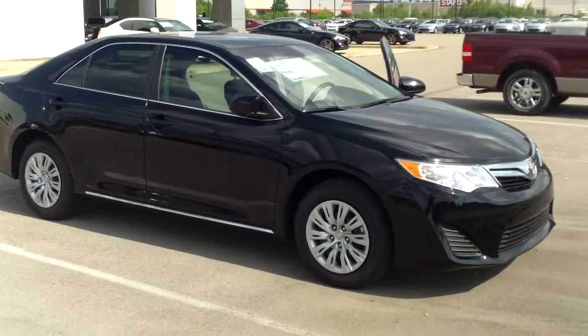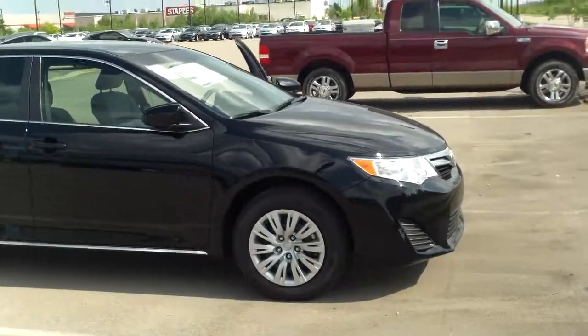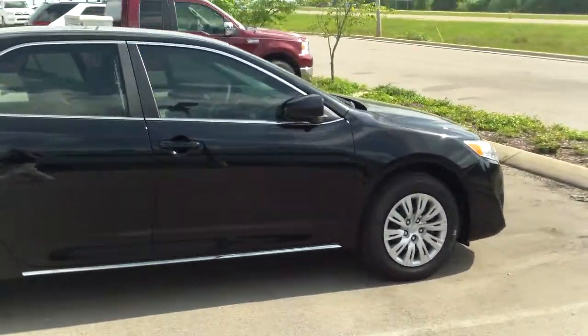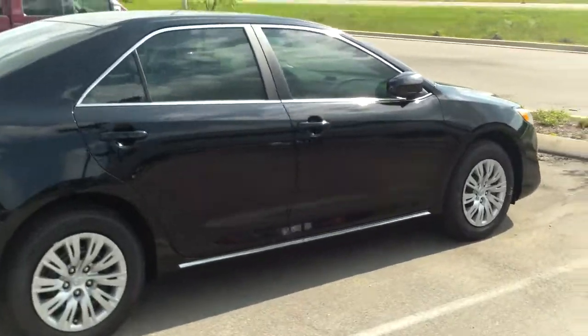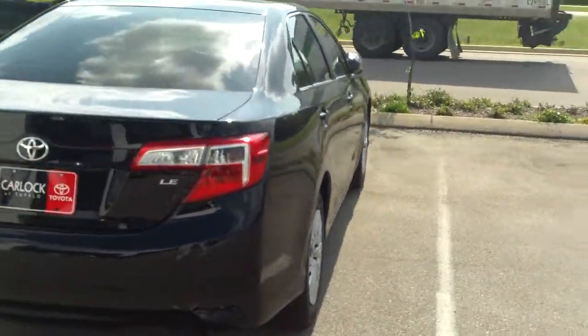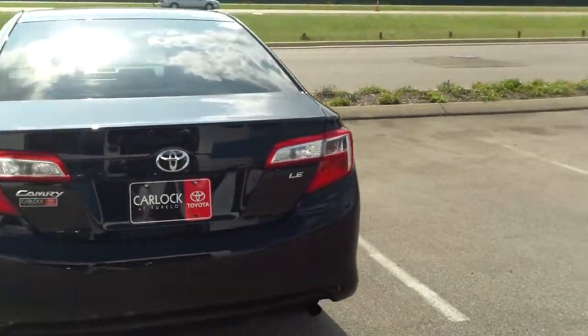This is the 2013 Camry. You can notice it has all the chrome accenting. This is the LE model, black edition.